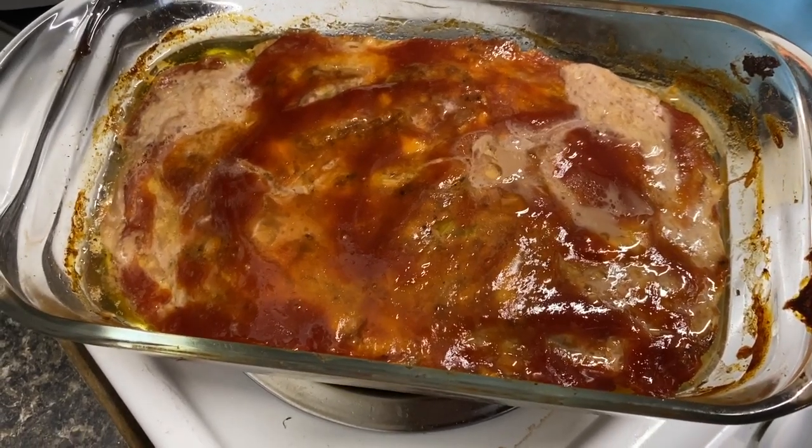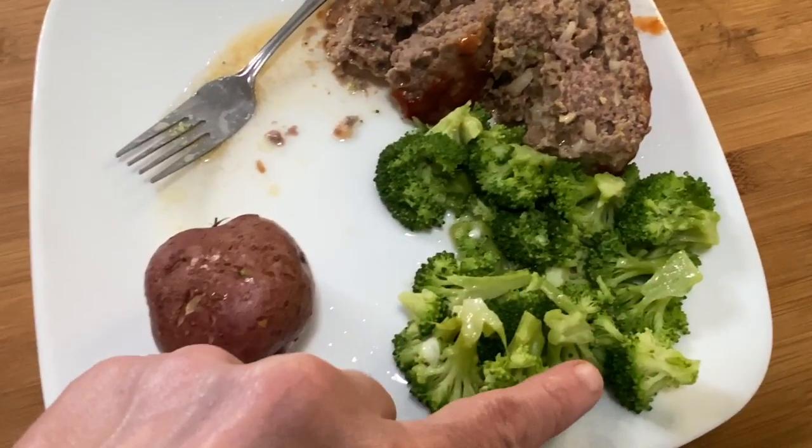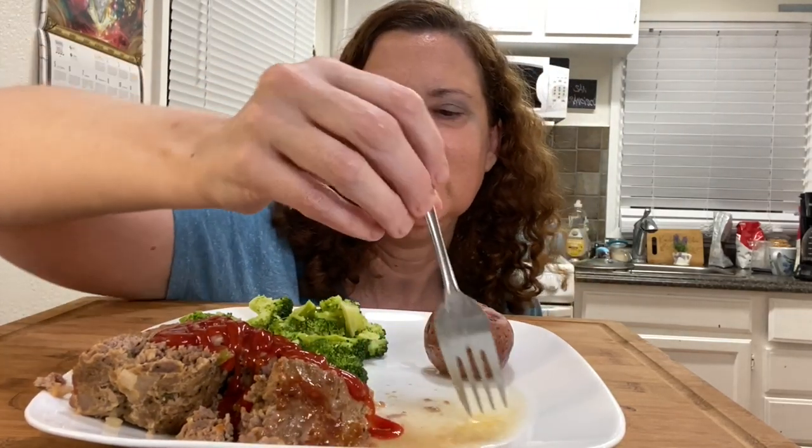I just took the meatloaf out of the oven and it looks really good. We have some broccoli and a baked potato — dinner is ready. Welcome back to my channel, today we have meatloaf, broccoli, and baked potato. I'm super excited for this meal. It is so hot today, I have the air conditioning on. I'm using a new mic so hopefully it picks up some good eating sounds.